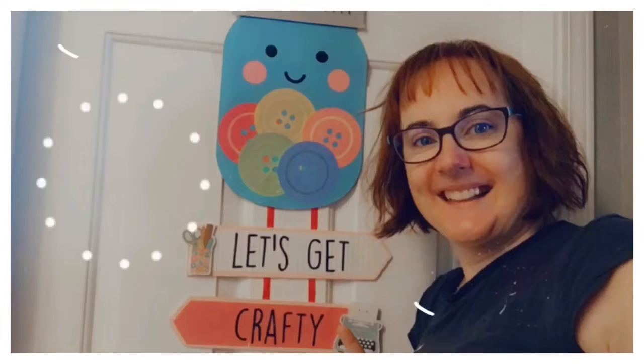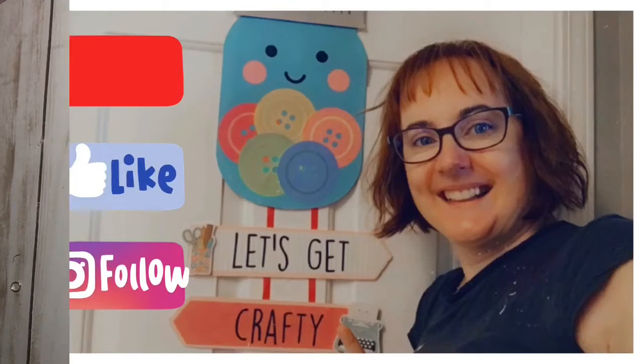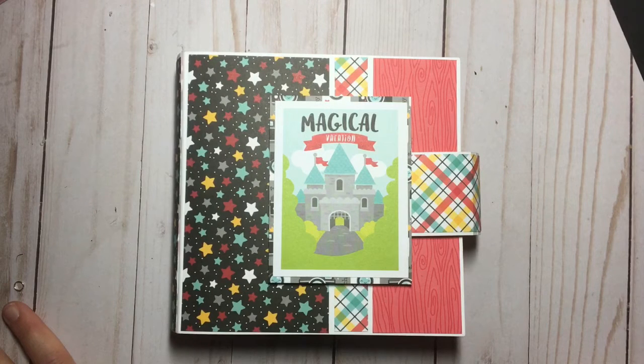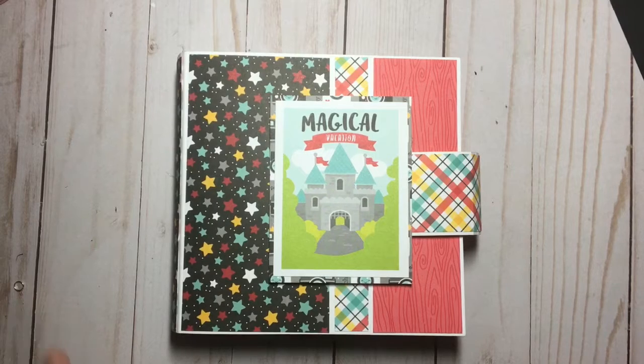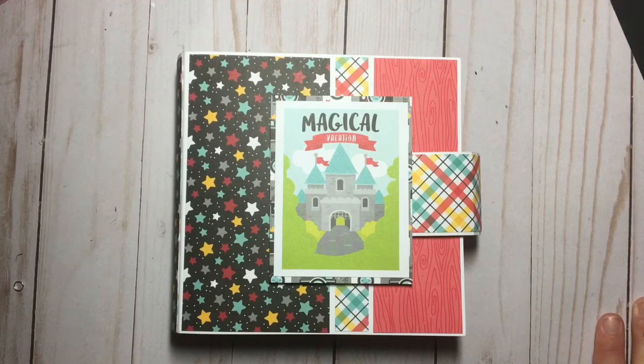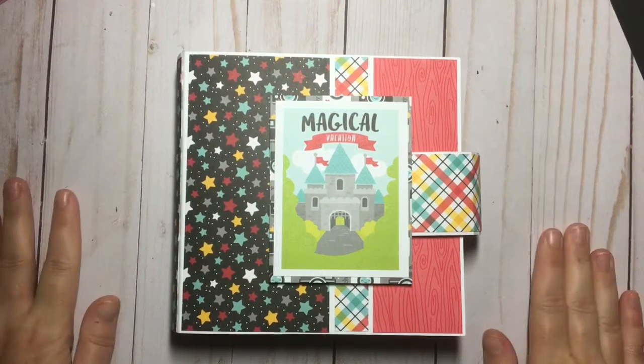Hey, it's Rachel from Scrappy Happy — come on, let's get crafty together! Welcome everybody. This is the 2021 Fun in the Park YouTube hop, taking place on October 2nd, 2021. I am sharing and collaborating with a bunch of amazing crafters here on YouTube. We will all be sharing different projects that we created using the Doodlebug Fun in the Park collection, which is a Disney-inspired paper collection.